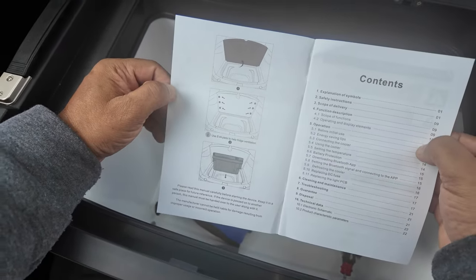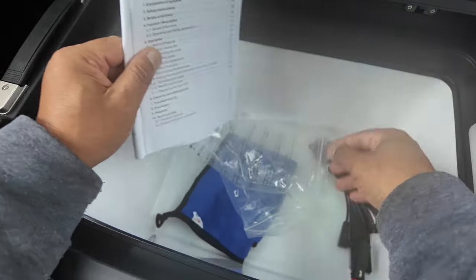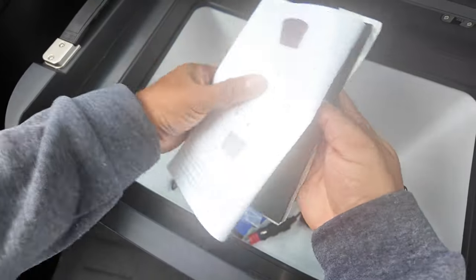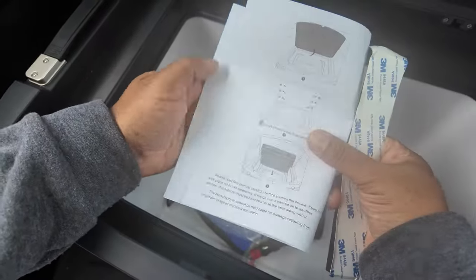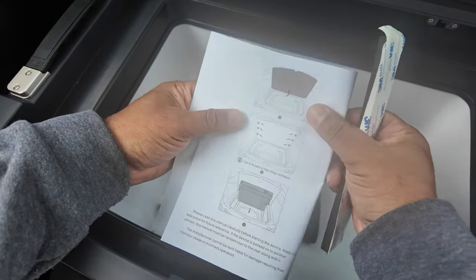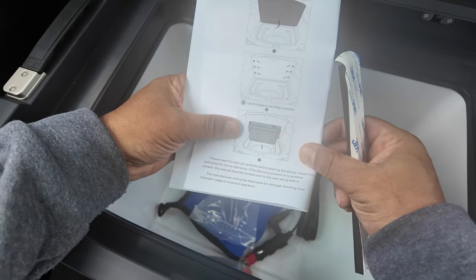Let's have a quick look around. These foam bits here are for the lid. As you can see, obviously when you close the lid it's not going to scuff on the box itself.